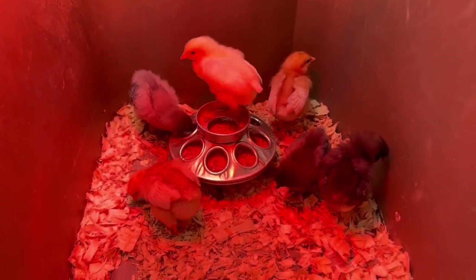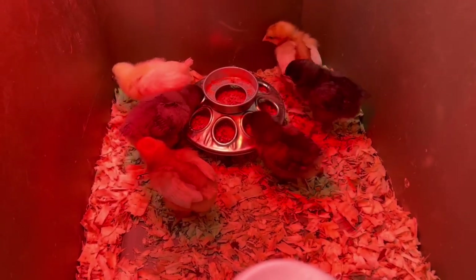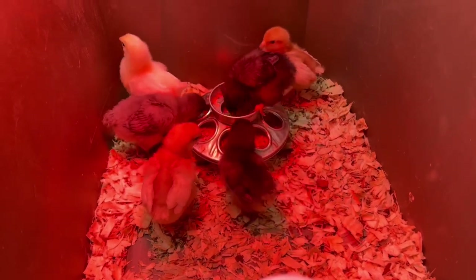I've seen these chicks in the store and I figured I could use a couple more chicks in my life. So I brought them home. Now I've got to build them a house, I guess.